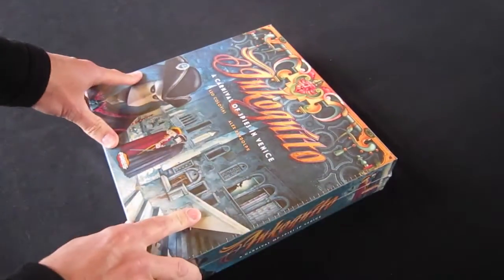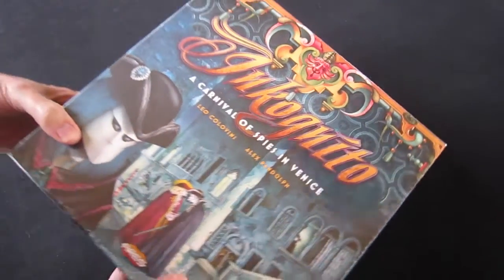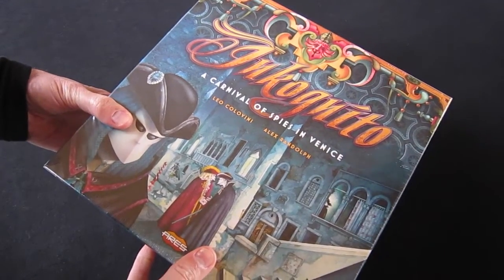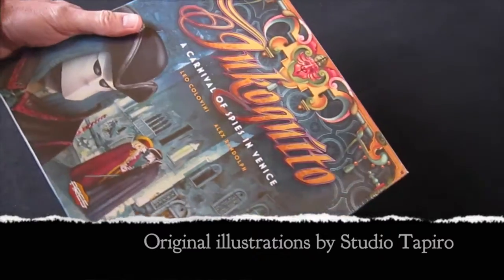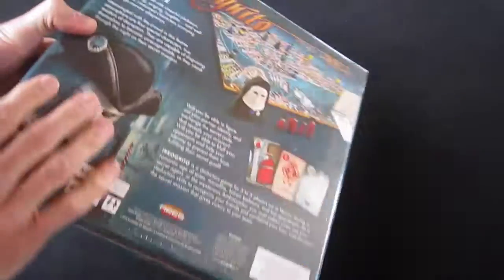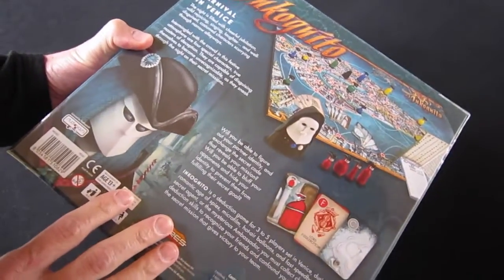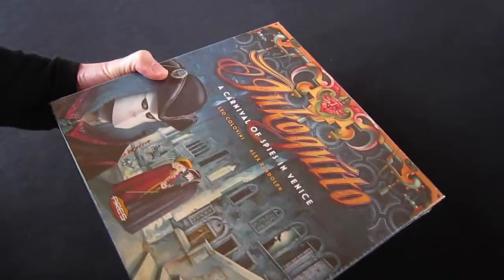Welcome to another Esoteric Order of Gamers Joy of Unboxing video. This time we're looking at Incognito. I'm particularly proud to unbox this one because I actually did the graphic design for this game. The beautiful illustration work comes from the earlier edition, but this new edition by Aries Games was completely redesigned graphically by myself. I added all of this lovely logo and decoration stuff and tried to give it a whole new lease of life. I think the result has been, dare I say it, somewhat spectacular. I'm very pleased with the beautiful production that Aries Games has brought to this game. Let's have a look inside.